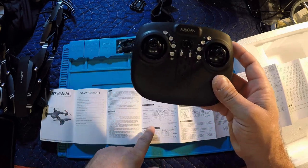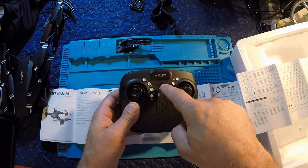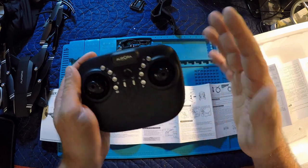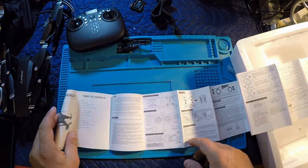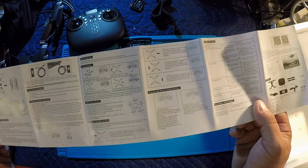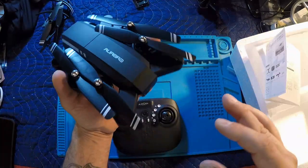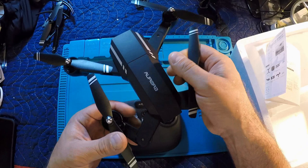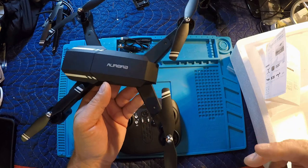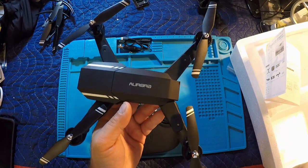There's also auto takeoff and auto landing, and your power button. The transmitter has a nice feel and a good size for my hands — the gimbals feel nice. The rest of the manual is very basic. We're going to have to get this one out there and test it. It's been ugly weather out here in western Canada, but we will get it tested — indoors if we have to — and get that out to you fairly soon.